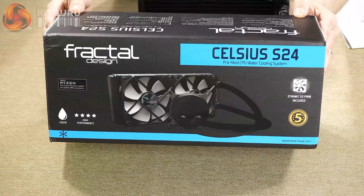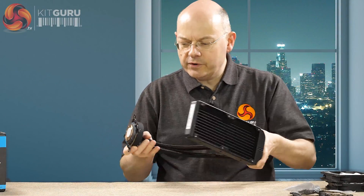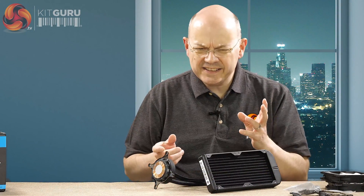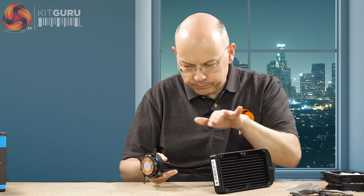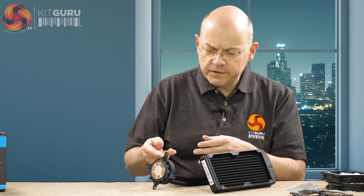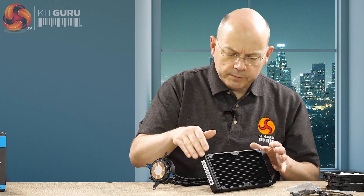This is AceTech hardware. It features an aluminium radiator, copper block, and pump on block - all the usual stuff. AceTech pretty much dominates the liquid cooling market and the fundamental layout is now a well-known quantity. This is fifth gen AceTech hardware, so a 240mm radiator.